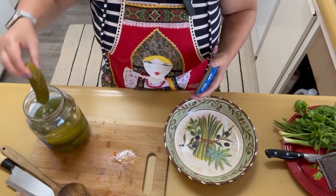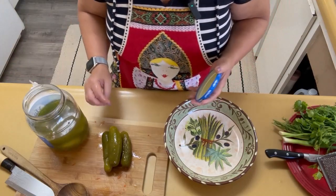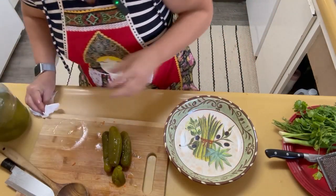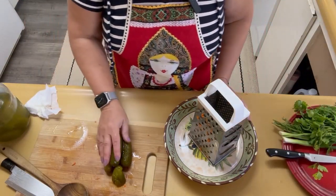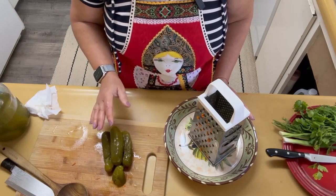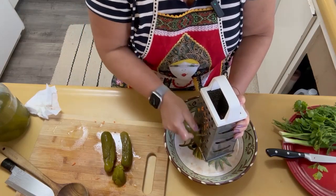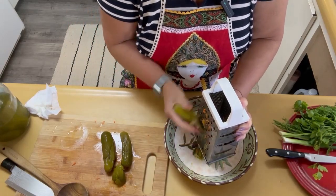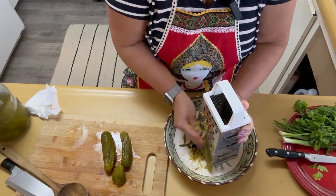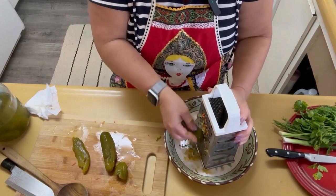I'm going to use one, two, three pickles — I think three would be enough, plus a little half here and then some juice. You can cut them in cubes or dice them. A friend once gave me this hint to use a grater for pickles, and I really like it — they spread within the broth and give a very nice texture to the soup.